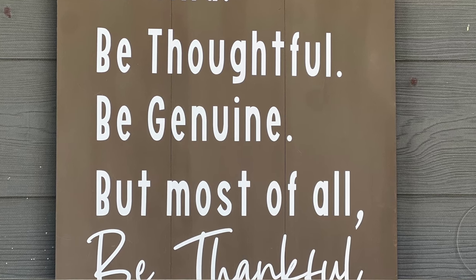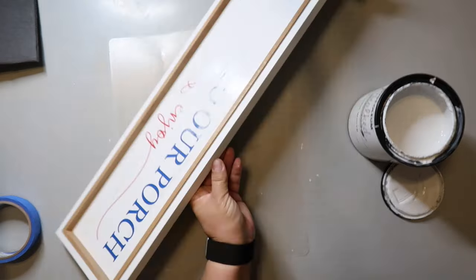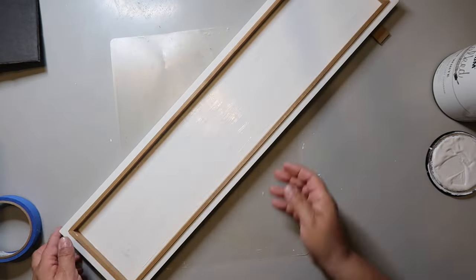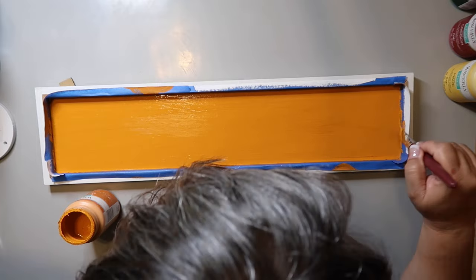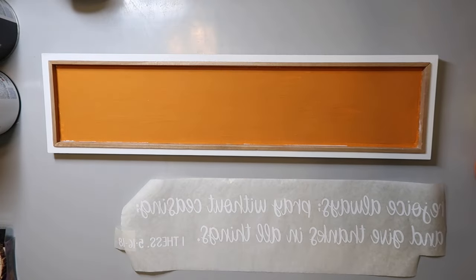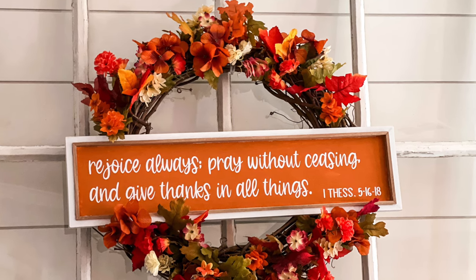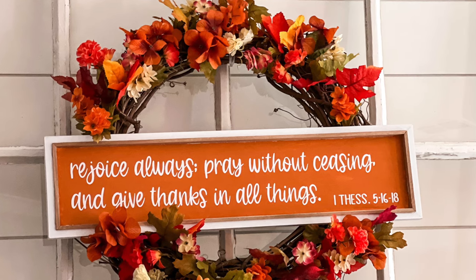The last sign I'm using is from Hobby Lobby when it was 90% off, so it was very inexpensive. I painted the sign with Christoleum's Chalk Ultramat paint in the color linen — one of my favorite colors with really good coverage — but I changed my mind and went back and painted it with Waverly chalk paint in the color pumpkin. I removed the painter's tape, weeded the decal, and added it to the sign. It turned out so beautiful and I'm absolutely in love with it. I have a vintage window over my mantle and I hang the wreath in the middle of it, added some fall foliage from Dollar Tree, placed this new sign in the middle, and it's just stunning — probably my favorite piece of the whole video.